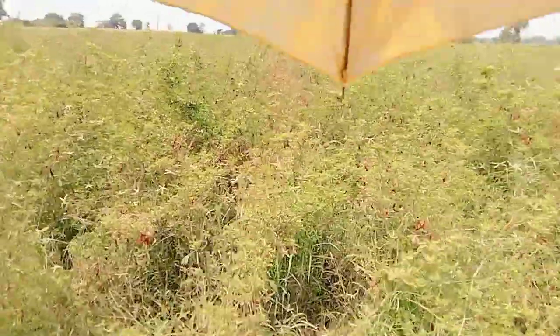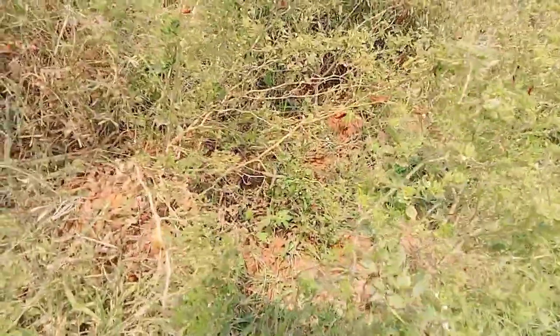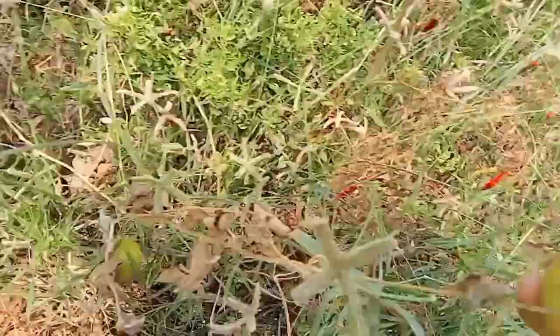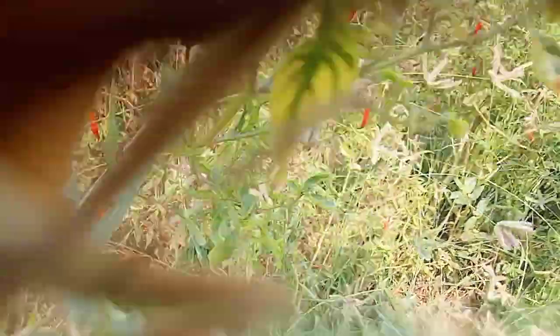I'm looking for the watermelon. We moved to the park. We had cucumbers in the park. It was almost dry. It was harvested in a few days. It was a good taste. It was harvested and used in a few days. It was dry. The cucumbers are dry.